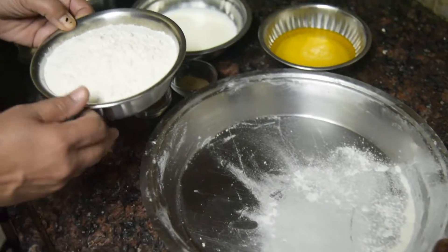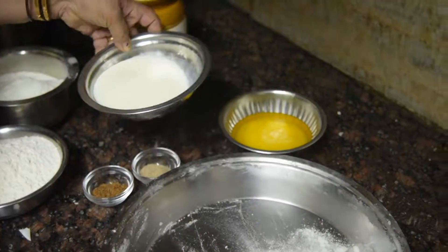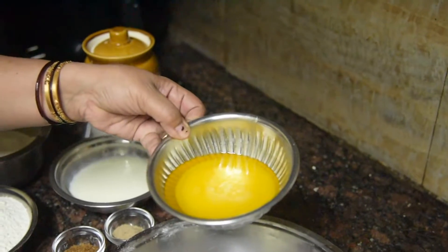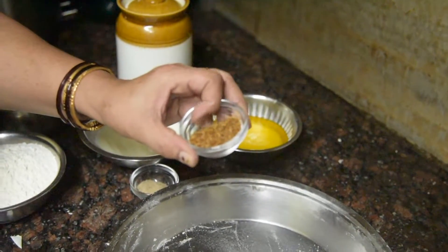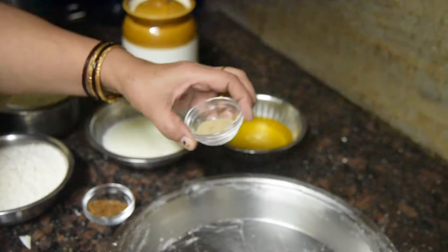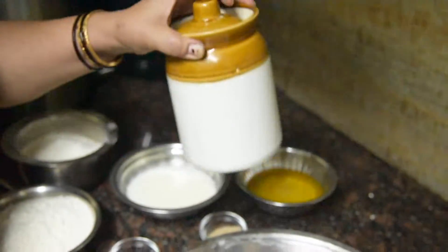We have half a kg of meat, 180 ml of milk, 180 ml of ghee. Add 1 tablespoon of garlic and 1 tablespoon of garlic powder.